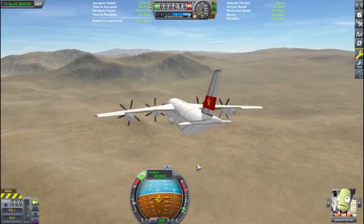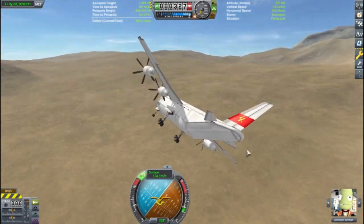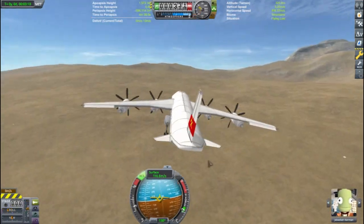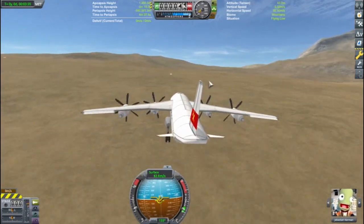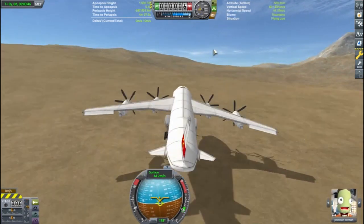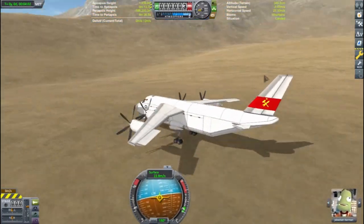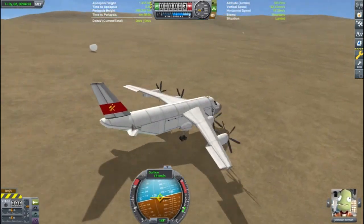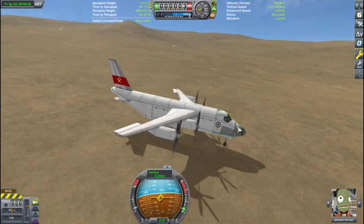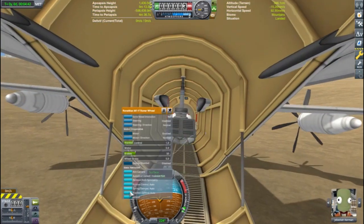Looks like we're getting close to the landing site that Bob and Bill wanted to check out. Other than the runways and the flats of Minimus, most of Kerbin and the other planets and moons are tricky to find quality landing sites. Kind of a rough landing here, but we'll be alright — we got Jeb and Val in the cockpit. And another fine landing by Jeb and Val. Those two really are great.